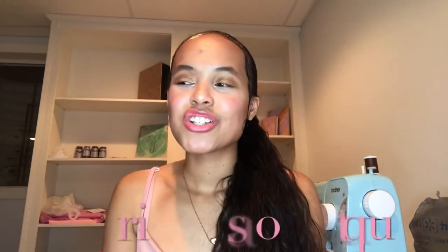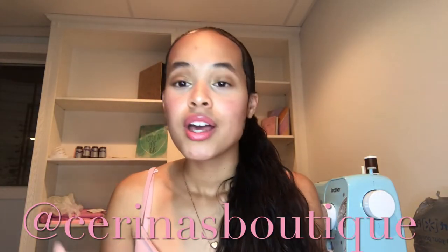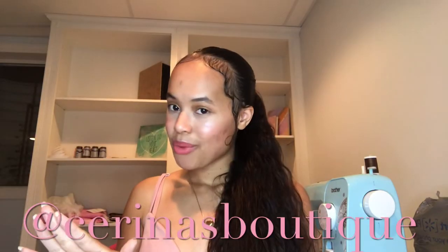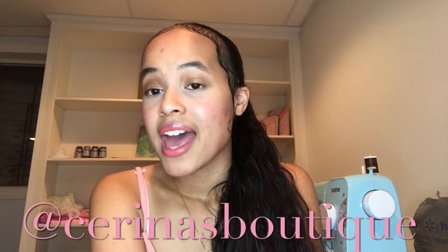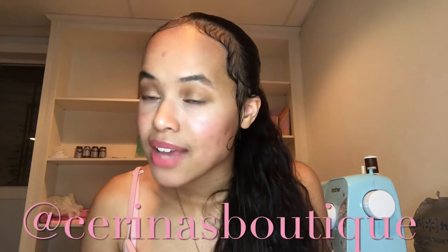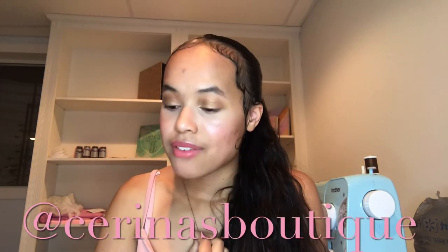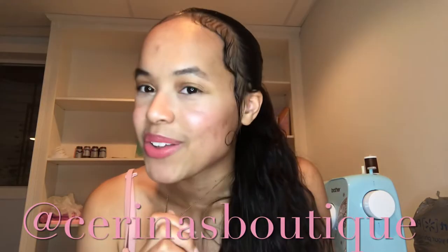Thank you for watching — I really appreciate that you made it to the end of this video. I hope you were able to follow along as I made these shorts, part of the PJ set I designed for a class project, so getting two things done at once. Follow me at Serena's Boutique on Instagram, TikTok, and YouTube — subscribe, comment, and like. I really do appreciate your love and support, and I'll be posting a new video soon, so turn on those notifications.